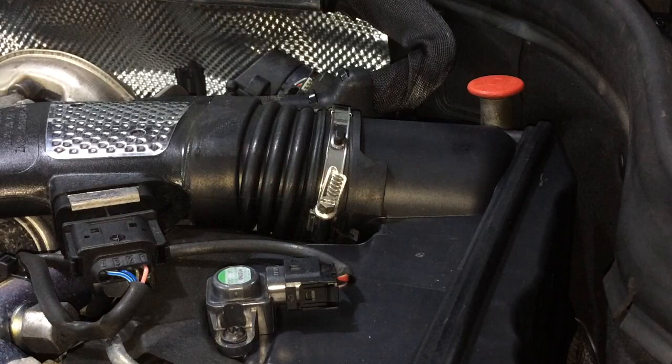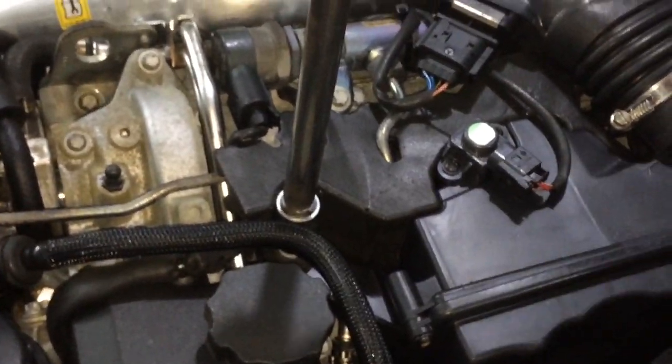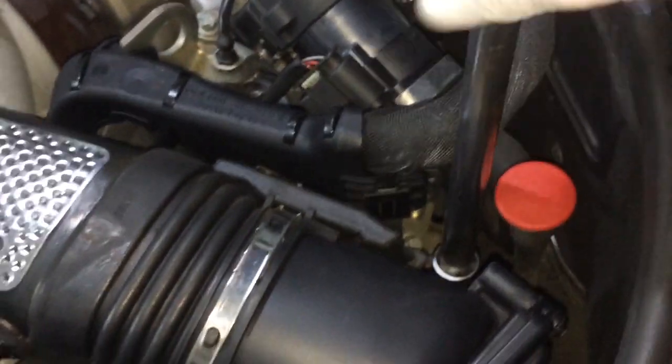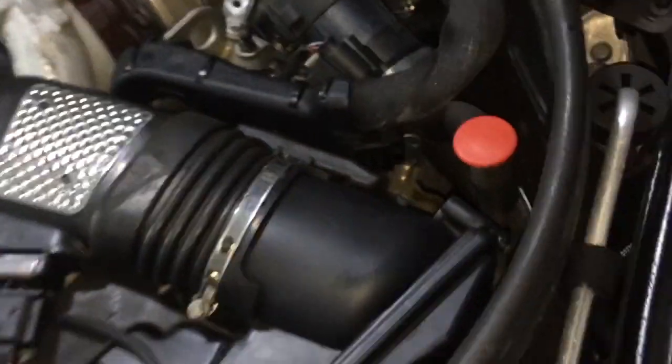It's an E10 socket. First, you have this screw — just break it loose — and you have this one over here. After you break it loose, you can leave it there and start unclipping this sensor. To do that, press this tab over here and pull it gently out.